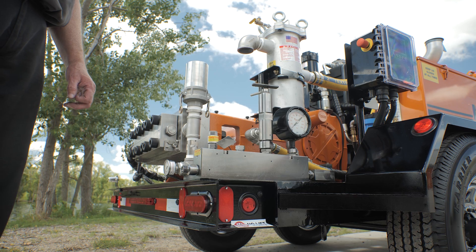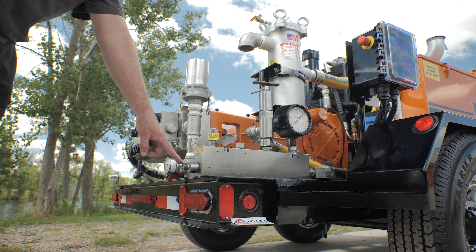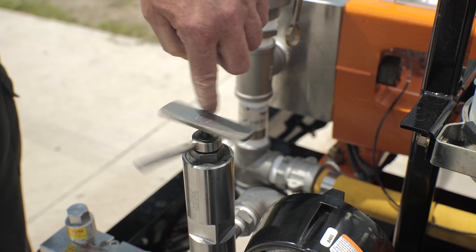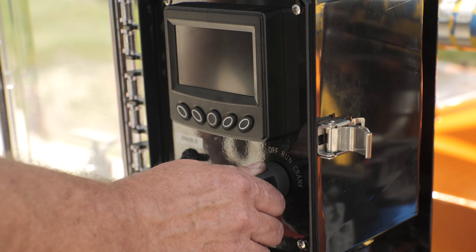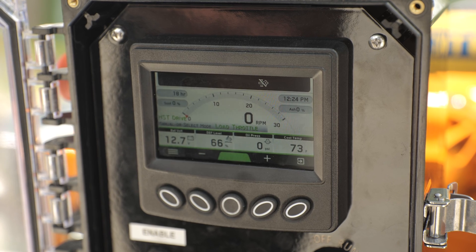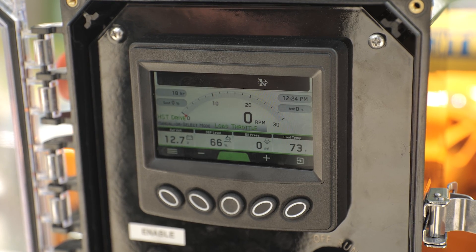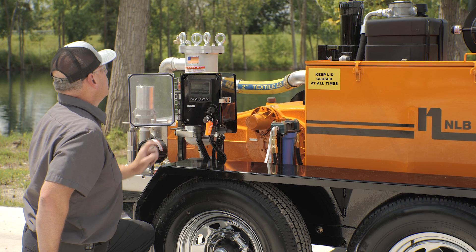Now let's start the unit. Begin by disconnecting the high pressure system hose from the accessory manifold discharge. Loosen the adjusting screw on the bypass valve if equipped. Turn the ignition key to the on position and wait for the controller to load. After the controller loads, a trigger source must be selected in the controller. To select the trigger source, press button 1 on the controller.